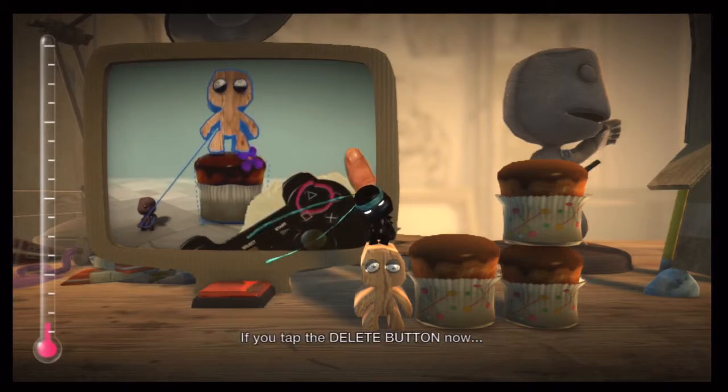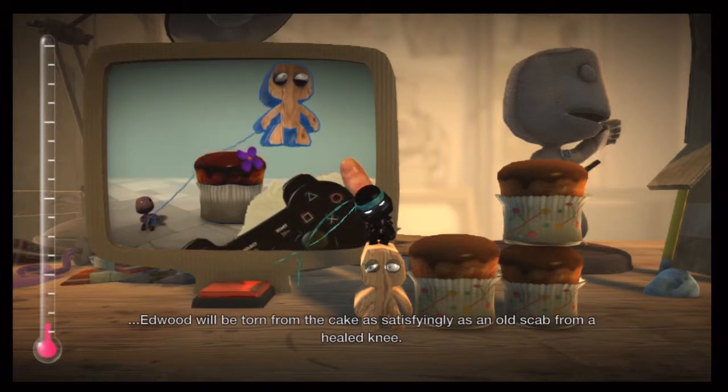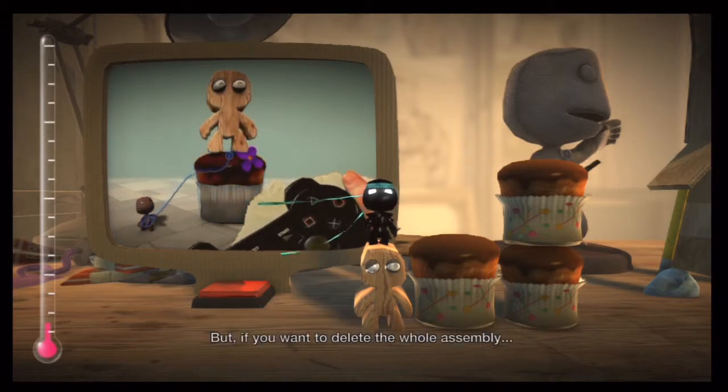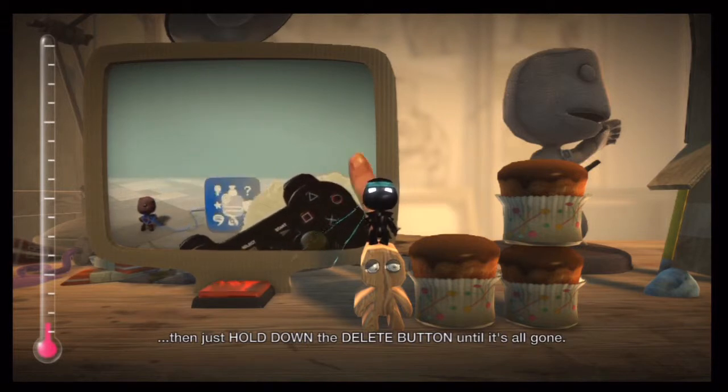If you tap the delete button now, Edward will be torn from the cake as satisfyingly as an old scab from a healed knee. But if you want to delete the whole assembly, then just hold down the delete button until it's all gone.